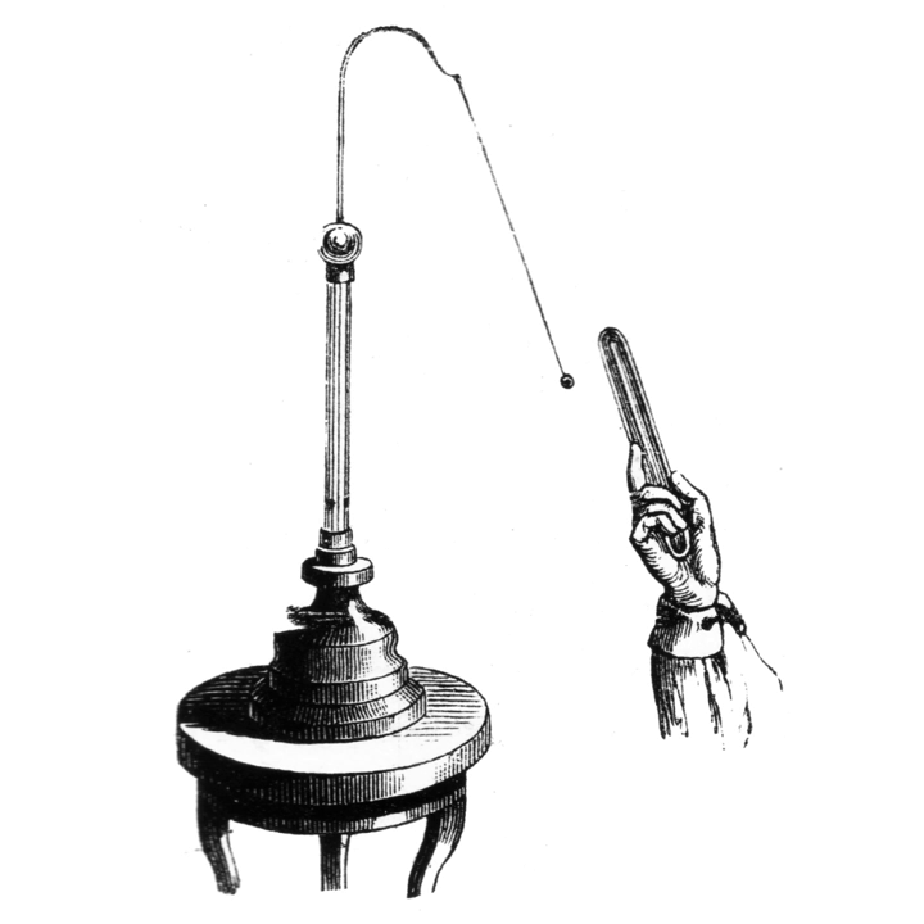A type of electroscope is also used in the quartz fiber radiation dosimeter. Electroscopes were used by the Austrian scientist Victor Hess in the discovery of cosmic rays.